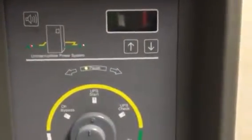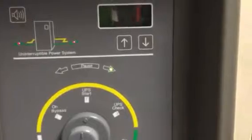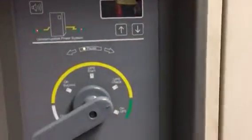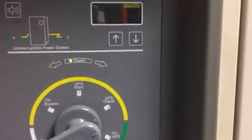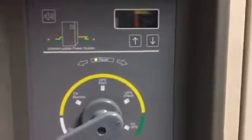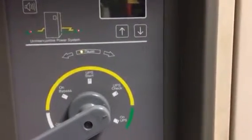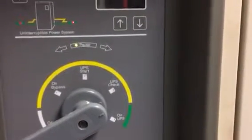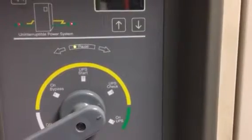I hear the UPS kicking in. You can hear the sounds. Inverter is testing right now. Starting test pass. Turn rotary switch to position number three — we're going to go from two to three. Battery test disabled, so it doesn't matter. Startup battery test disabled. It's running, startup testing, walking everything in. Starting testing static switch — I think passed.